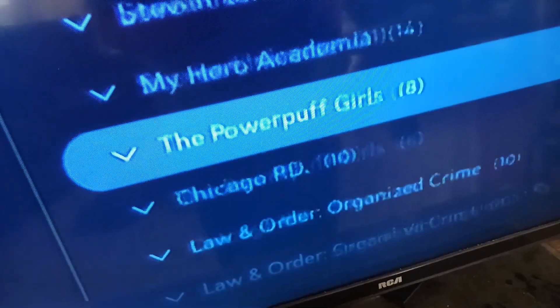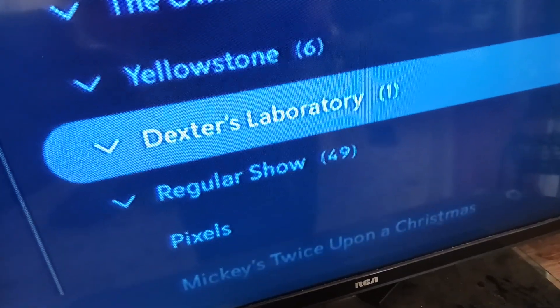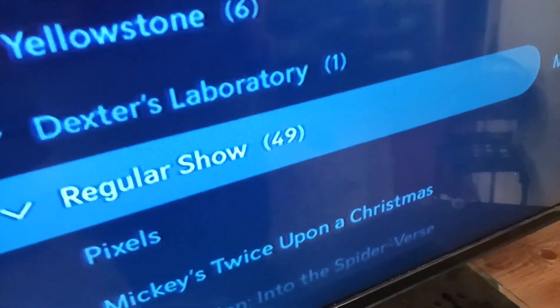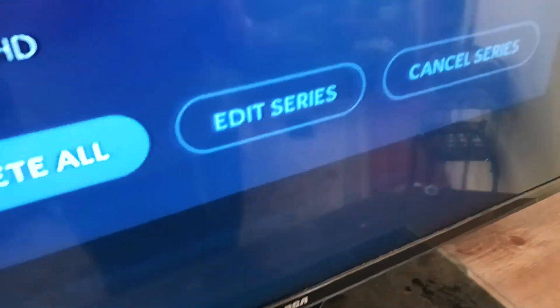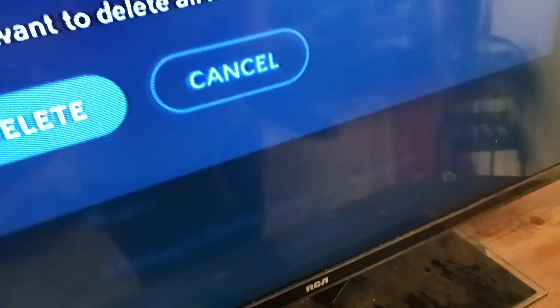I need to delete more stuff. I need to get these DVDs before I can delete my Steven Universe, My Hero Academia, Powerpuff Girls, Chicago — wait, I don't even watch that show — Law and Order, I don't watch that show, Codename: Kids Next Door, or Owl House. Dexter's Laboratory and Regular Show recordings. I need these DVDs because I don't want to keep relying on HBO Max anymore. Alright, I'm done here. Good freaking bye.